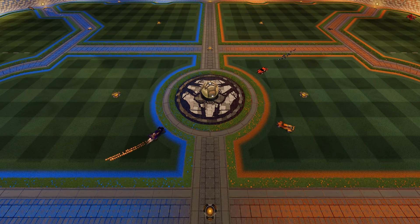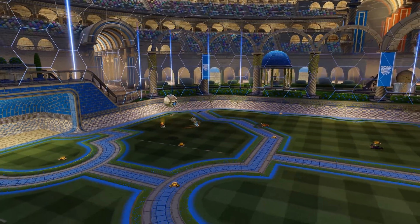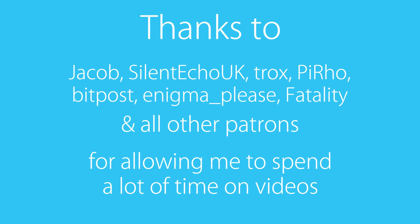Hey guys, HalfwayDead here with a long-awaited controller input lag comparison. I usually don't do this at the beginning of the video, but I have to give a shoutout to my Patrons, because this video would have never happened if it wasn't for their financial support.